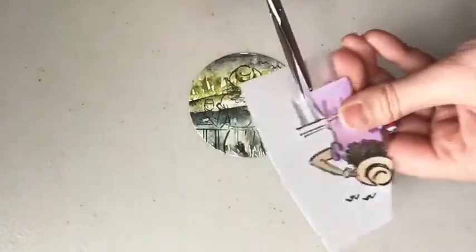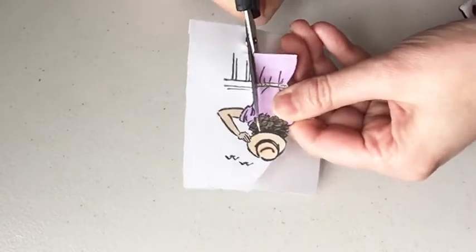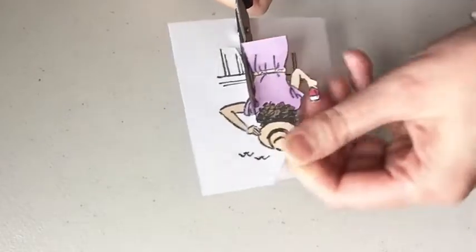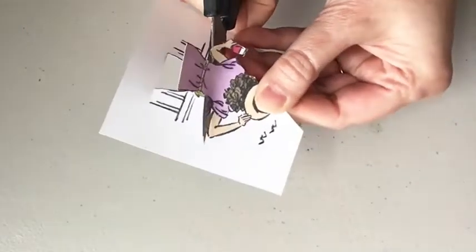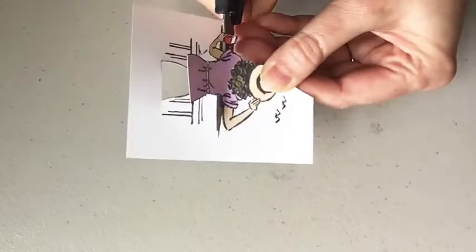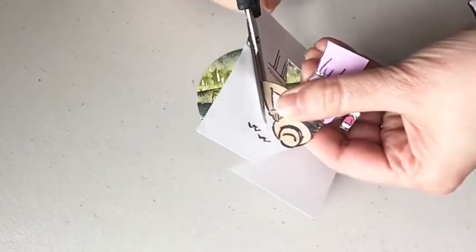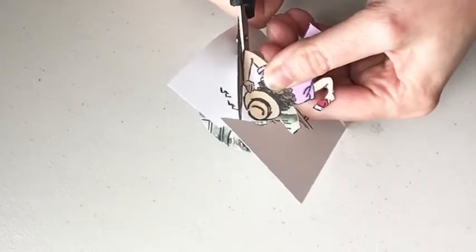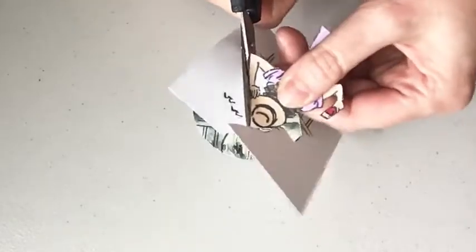I'm not super worried about the bottom of the dress because it's going to hang over. Try not to lift too much or stop and start too many times because then it looks ragged — it's smoother if you try not to lift. Some people aren't a fan of fussy cutting and that's fine, everybody has what they're good at. But this paper and this stamp set just screams to be fussy cut.